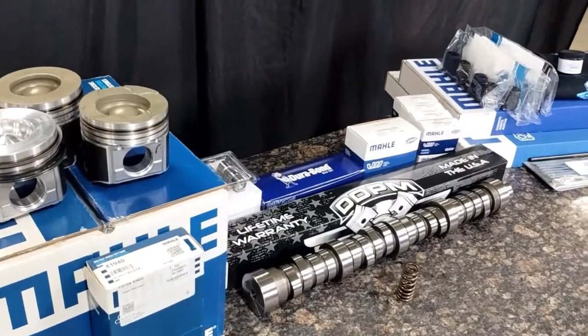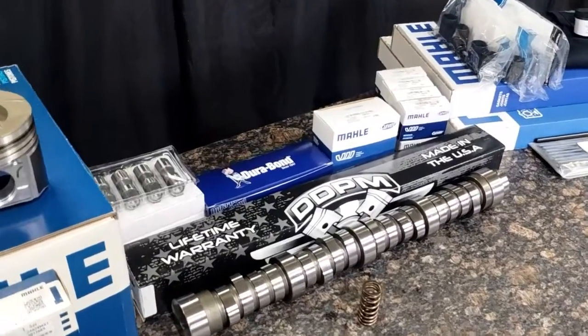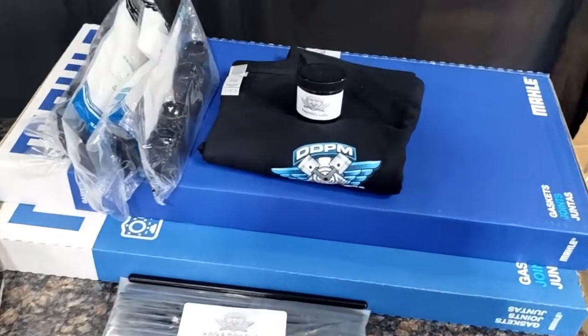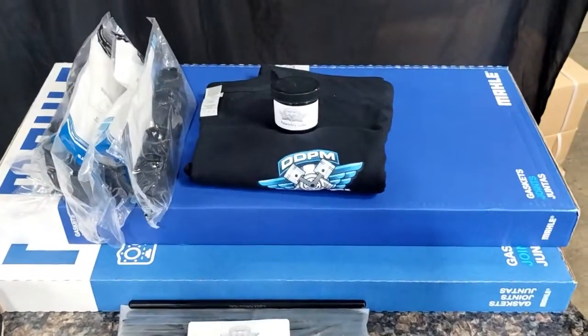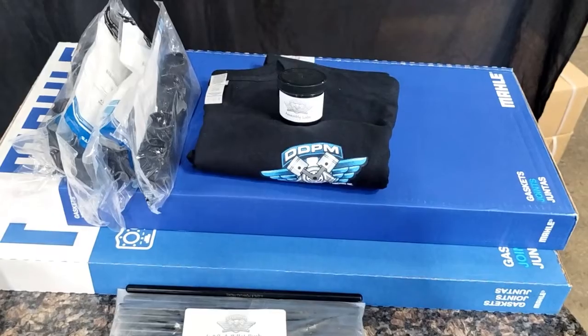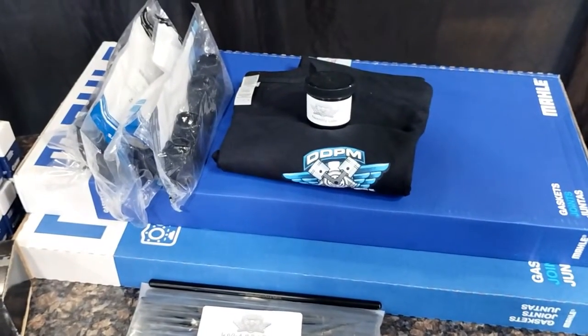This is an informational video about our Stage 2 Master Overhaul Kit for the 6.0 Power Stroke — what it includes and a lot of the questions we get about it. We'll go down the list of what we have and what it includes. First off we'll start with the gaskets. They do come with a Maul upper and lower gasket set. These are the most complete gasket sets you can get — they have every o-ring and seal you'll need to reseal the engine.